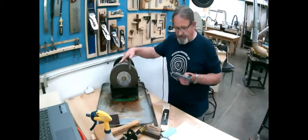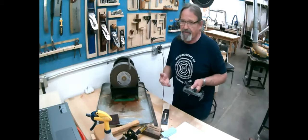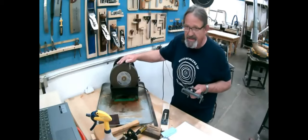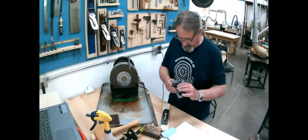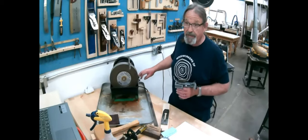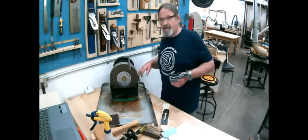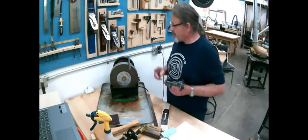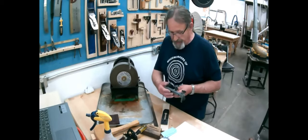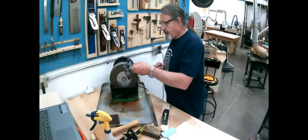What I tend to do is eyeball it, because the difference between 25 and 26 degrees is not so critical — what's critical is that you get it close to the same each time. With a small thin blade like this it won't take long to work. I'm not going to work through the whole thing but I'll show you how it works.